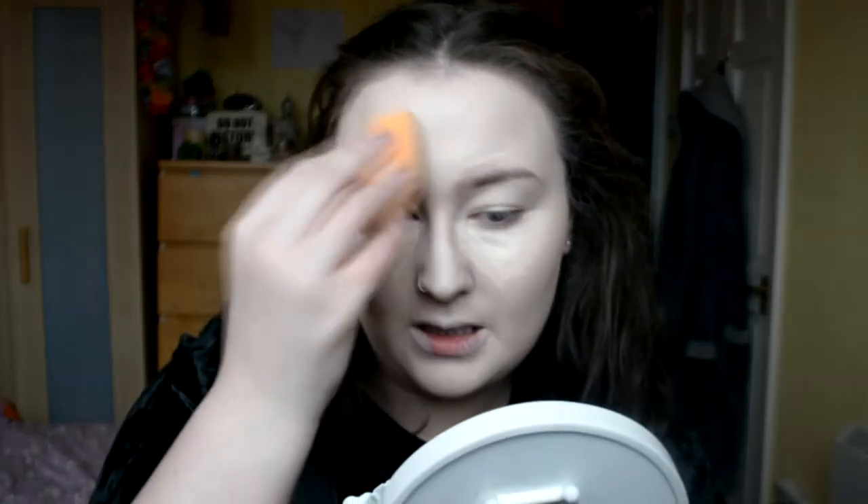And then I'm just gonna blend that out with my Real Techniques Beauty Blender sponge thing. I know this probably sounds really weird, but even though I put it underneath my eyes first, I do like to blend that out last, because I feel like it sticks to my eyes more. That probably makes like no sense, but to me, it's perfect.